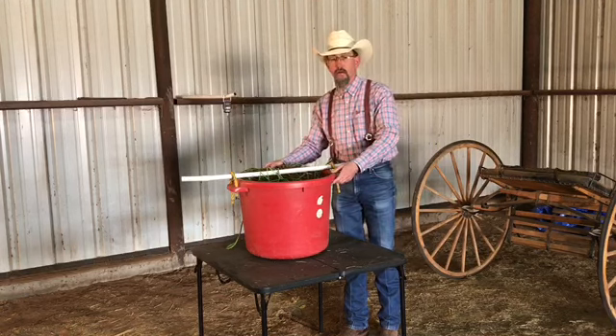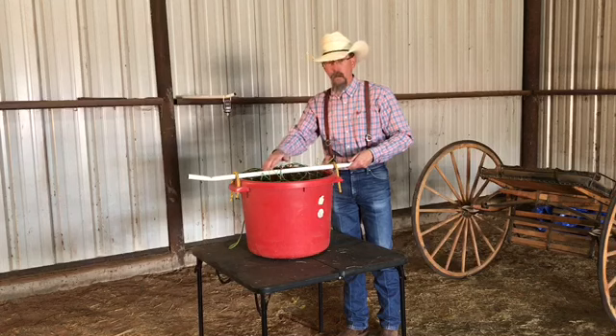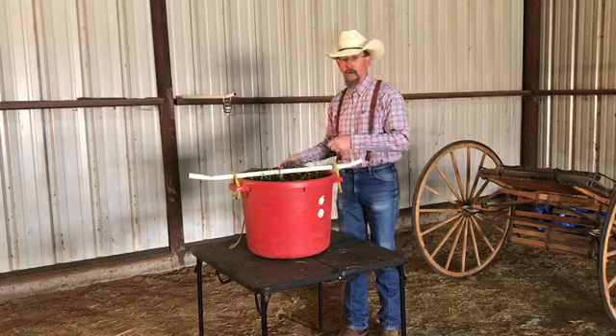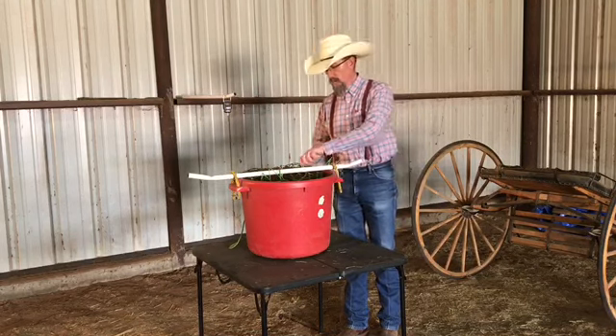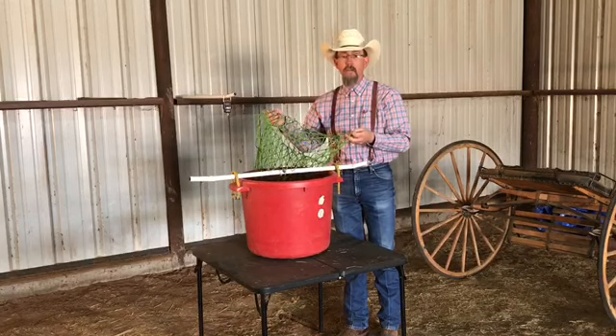We're going to use here a muck bucket that has a really nice tube through it with an eye bolt so that it's really handy. Slide that through, go to your scale, hang it up, and you can see what it weighs. Another popular option for feeding horses are these net bags.